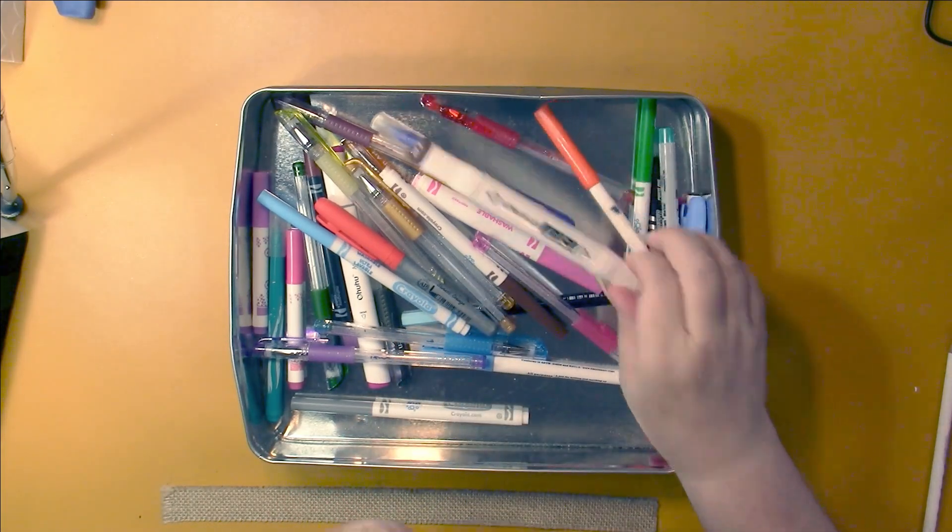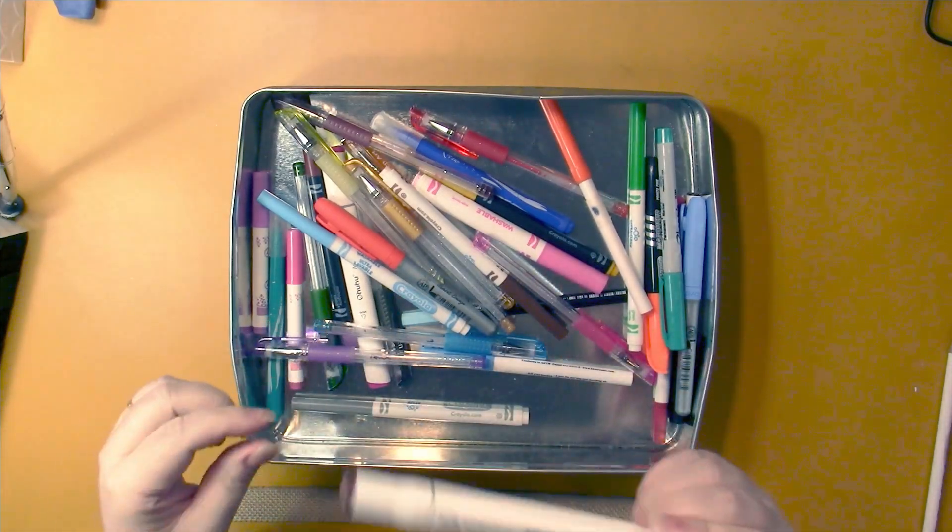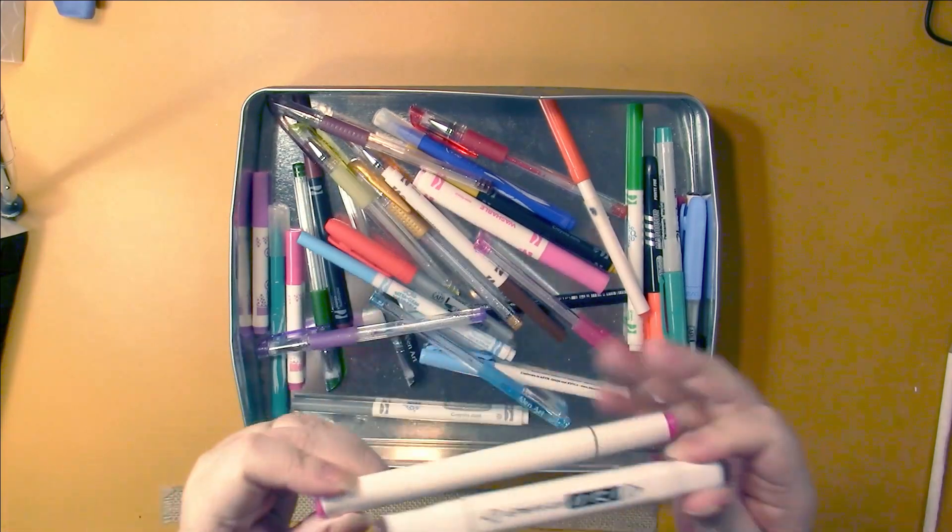I had a bunch of my Ohohoo markers run out at the same time. These all had backups, so I still have these colors - those nice shades of pastel. And then I have one Adaxi marker. I keep that brand with my Ohohoos. And one more Ohohoo.